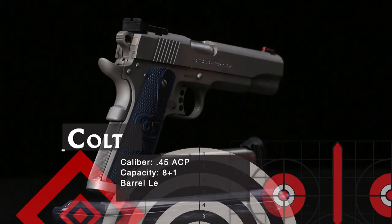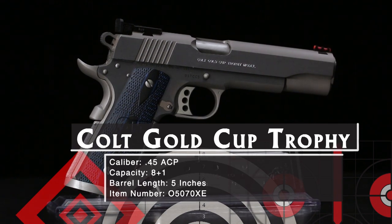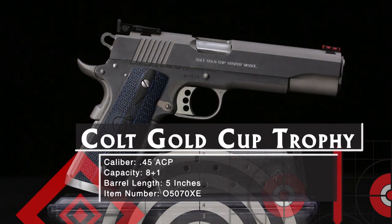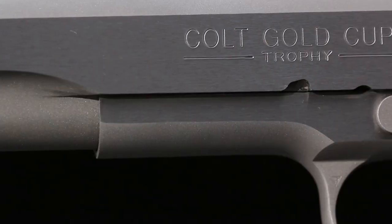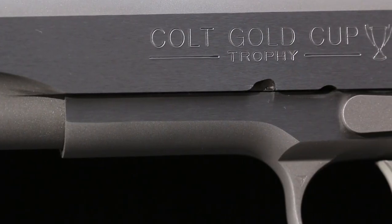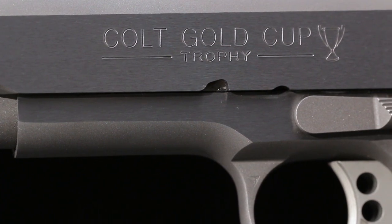If you are hoping to win the Gold Cup, or any other storied trophies awarded at Camp Perry, you need a very special pistol. That's why Colt developed the Gold Cup pistol. Since 1957, it's been a gun you could take from the dealer showcase to the firing line and expect to be competitive. The original Gold Cup was and is a blued gun, but the Gold Cup Trophy is stainless steel for corrosion resistance and a great look.